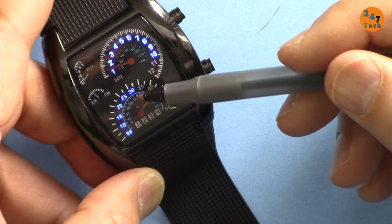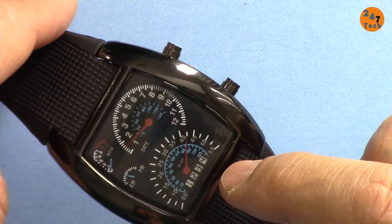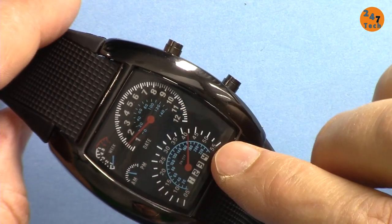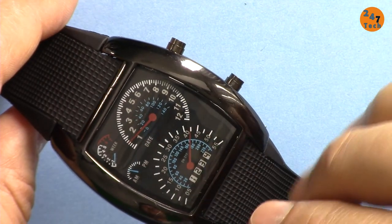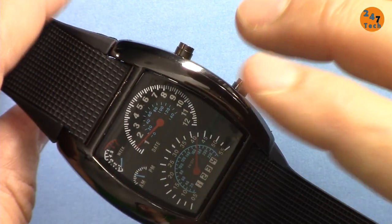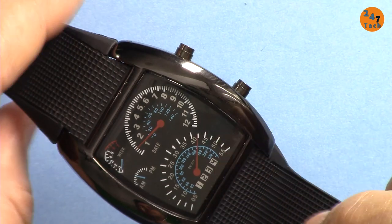It has an extra feature where you can set the watch to display the time at intervals of every 5, 10, 15, 20, or 30 minutes. When the interval triggers, the display will glow and then turn off after the time you've set.